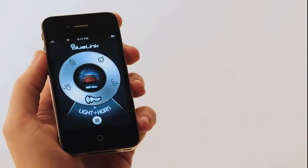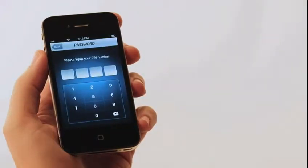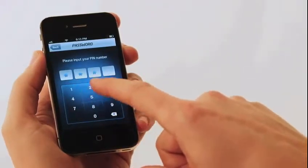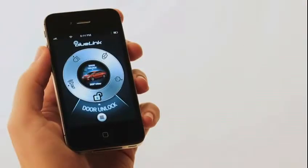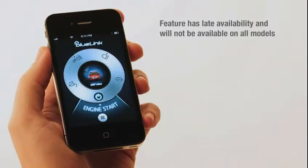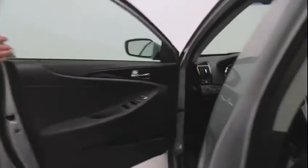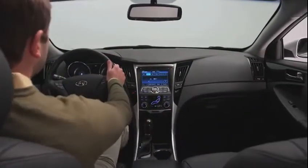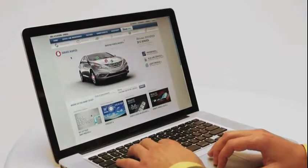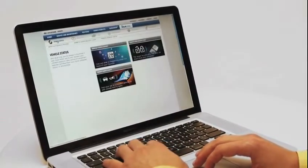From the same menu you can also select lights or horn and lights, and the command to flash the lights, or flash the lights and honk the horn, will be sent to your vehicle. For cars that have push-button start, or either automatic or dual clutch transmissions, select engine start from the menu to start your vehicle and engage preset climate controls to ensure the interior is the proper temperature before you climb inside.